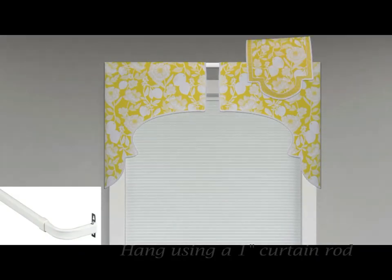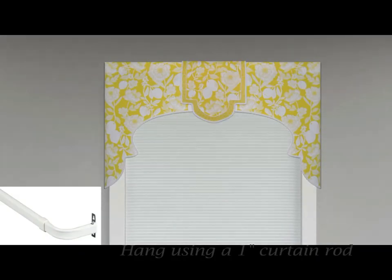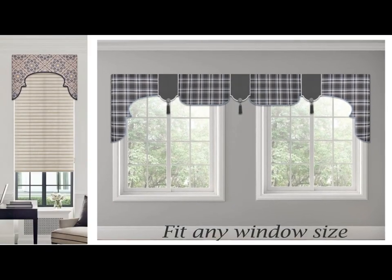Valance panels are easy to hang using a 1-inch metal curtain rod. Make any number of center and connector panels to fit your window size.